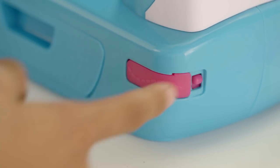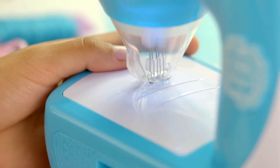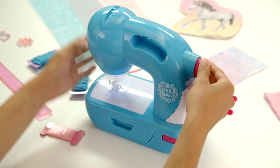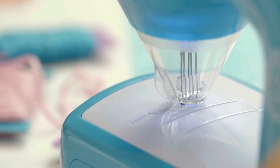Here's the on and off switch, and right beside it is the start and stop button. This is the awesome pom-pom maker, and this is how it gets attached. Up here is the manual knob, so you can move the needles up in case the machine gets jammed.